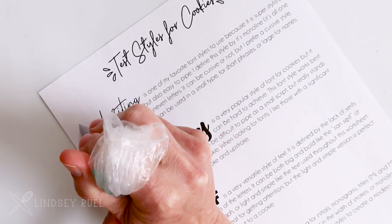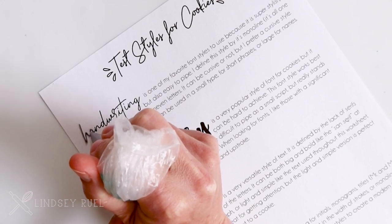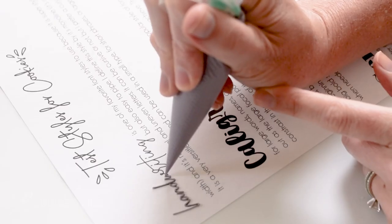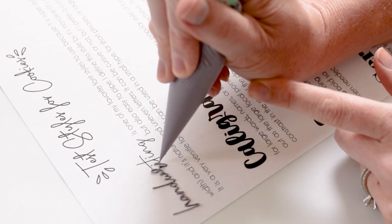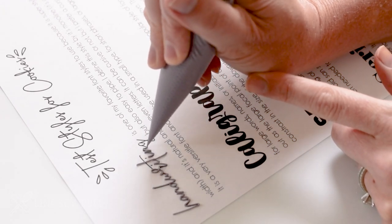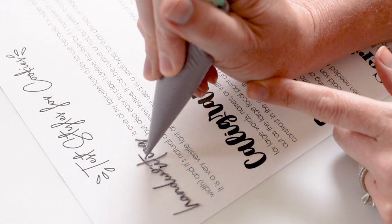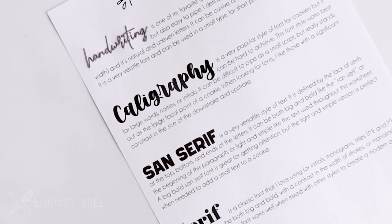For the handwriting style, which is typically characterized as a monoline — one thin line either in cursive or a plain handwriting style — I just use my piping consistency. This is my favorite because you just draw one line, and with cursive writing it can be really quick. As you can see, that was pretty quick — one of my favorite styles to use.